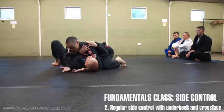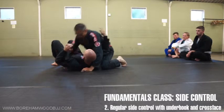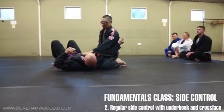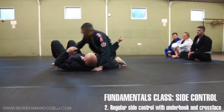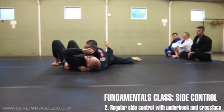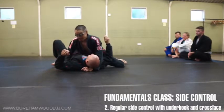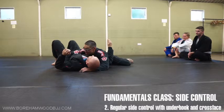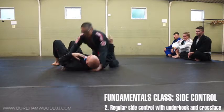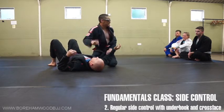We're going to start in the best position possible: side control. Now look at the details. My chest is on his chest. When we teach kids class, for some reason the kids don't want to put their chest on chest — or they don't know what a chest is — they do this. Almost all of them, and then we go around picking them up and plopping them on here. Please don't be like a child and start off side control like that, because I will go around and pick you up. Chest on chest — it's side control. You're meant to pin them down.